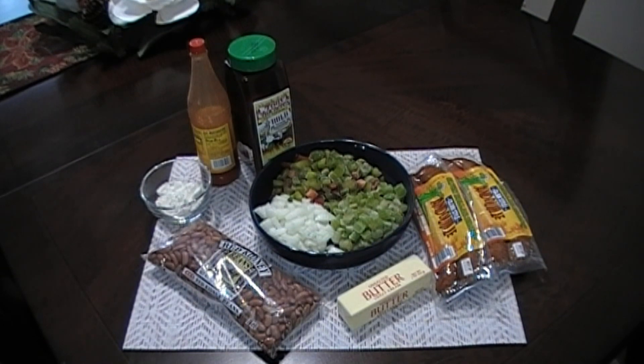And now we are going to add this into our beans and give it a good stir. We're going to let this continue to cook for about 45 minutes until our beans are done.